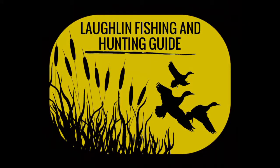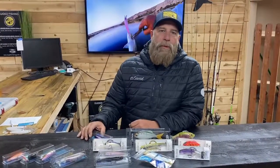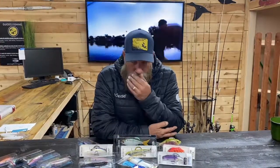Welcome to episode four of Striper 101 University. We have been trying to get out on the water to do our on-water instruction portion, but it has been super windy keeping us off the water and unable to film effectively. So what we're going to do today is talk about baits — what we use, why we use it, when to use it, and where to use it.